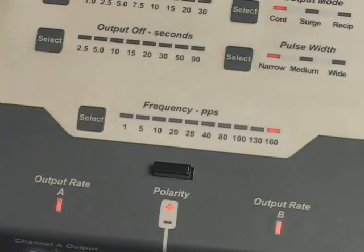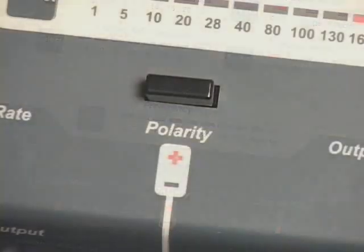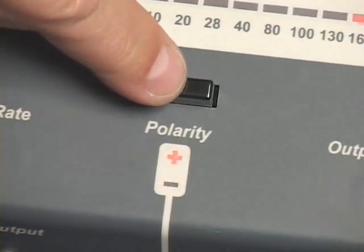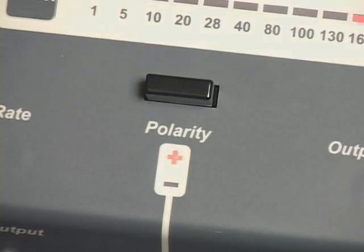The channel A and channel B output indicator lights will reflect the pulse frequency selected. The output pulse frequency selection can be changed at any time during treatment. Press and release the polarity control to select the polarity for the black reference output jacks. The polarity indicator light array indicates the polarity selected for the black reference jacks. The polarity selection can be changed at any time during treatment.